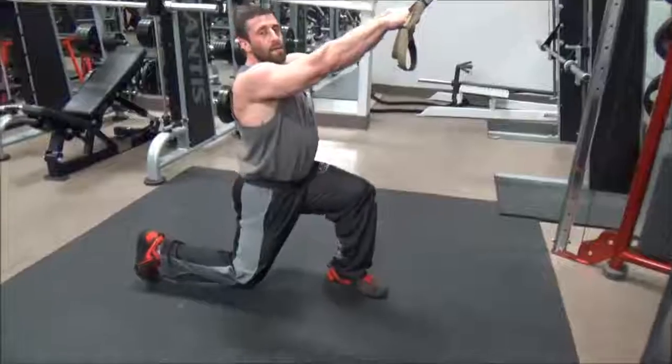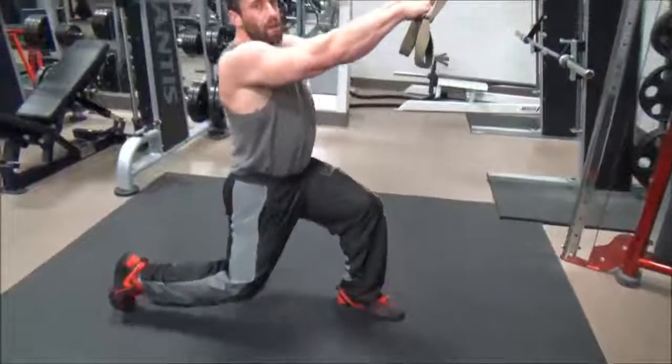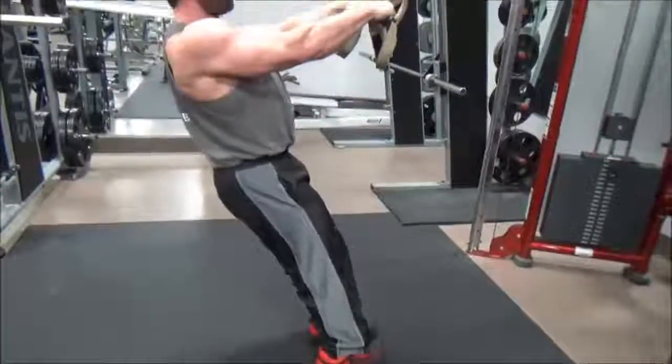Start with your left foot forward, step back with the right, and come forward. Make sure your arms stay straight, your core stays tight, and you're pushing from the front foot on the heel.